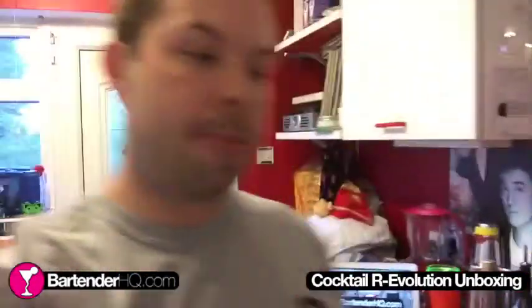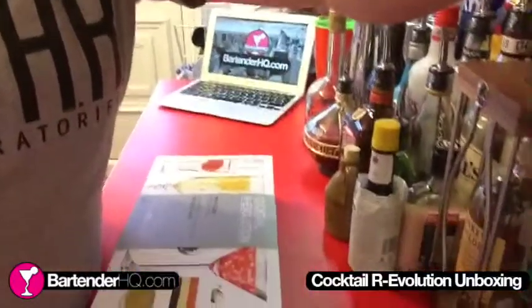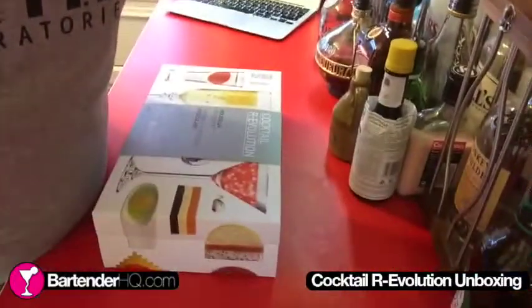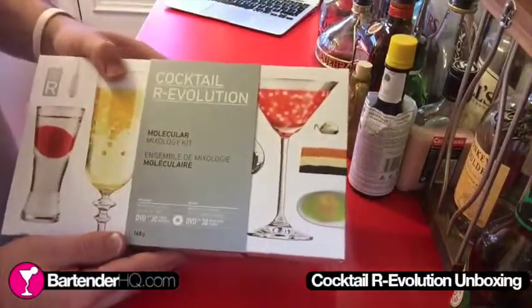Hi guys, David here at BartenderHQ.com and I wanted to share with you a quick unboxing video. I've just received this from Amazon and it's basically the Molecular Mixology Home Kit. Let me just mount the camera over here so you guys can see. This is essentially a Home Molecular Mixology Kit.